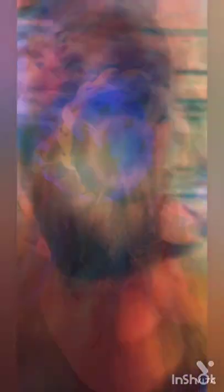If you like this video, please like and subscribe. And comment on the next video. Thank you.